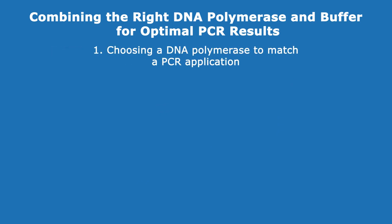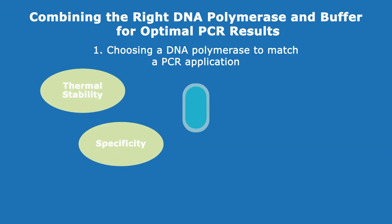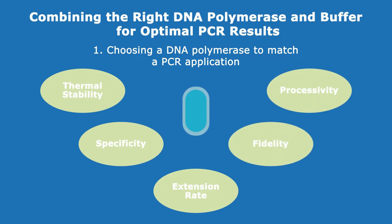Choosing the right DNA polymerase for a PCR application depends on the enzyme's properties such as thermal stability, specificity, extension rate, fidelity, and processivity.